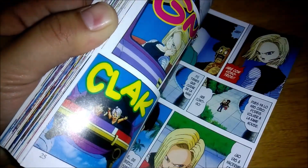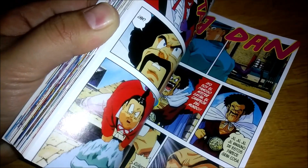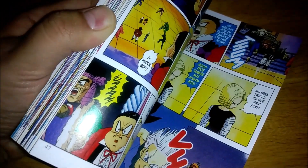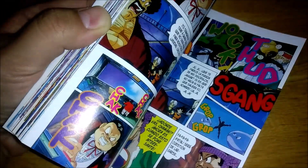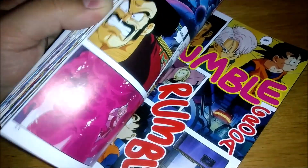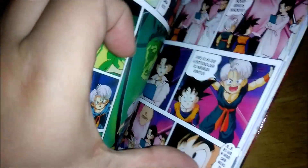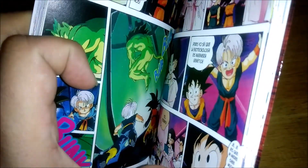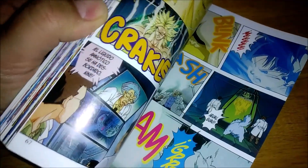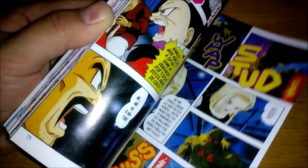I do think Dragon Ball Super: Super Hero did kind of pull from this a tiny bit, and did everything it did better than this for sure. But I don't think this is a bad thing. I've always kind of thought it's similar how these bio weapons kind of look like how 17 and 18 did to Goku when Trunks was first telling Goku about them and how they're gonna attack the earth later on in the future — although they were kind of gray creatures in Goku's mind.